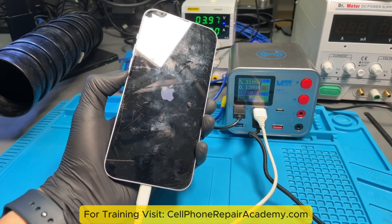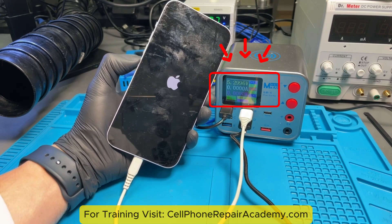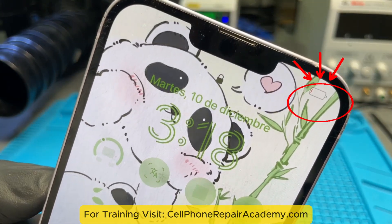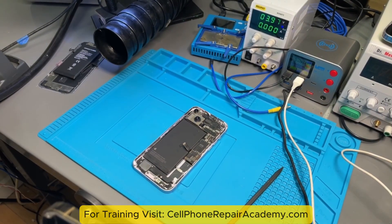This iPhone 14 Plus won't charge when it's on, but weirdly, it charges when it's off. After falling into a pool, something inside is blocking the charging process. Let's take a closer look under the microscope and find out what's really going on.